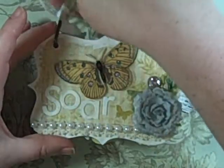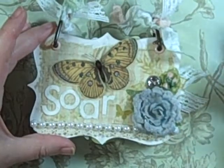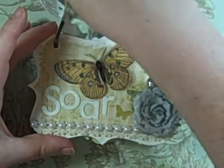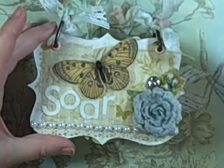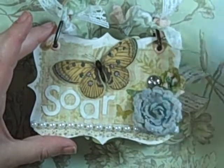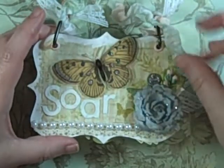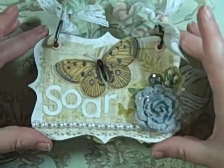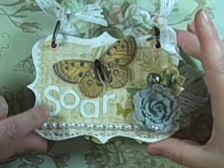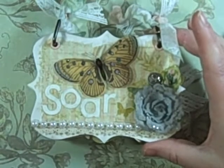I did some seam binding that I just crinkled up and colored with Bundled Sage and Spun Sugar — those are all Distress Ink colors. I probably used the re-inkers. And then the alpha is also from that collection. I covered it with the crackle paint, leaving a little bit of the green showing through.